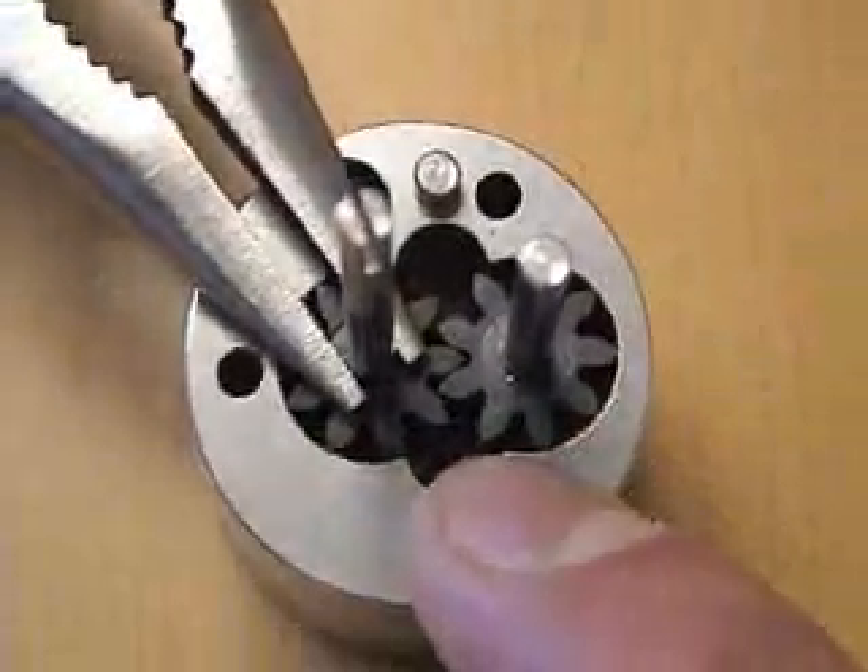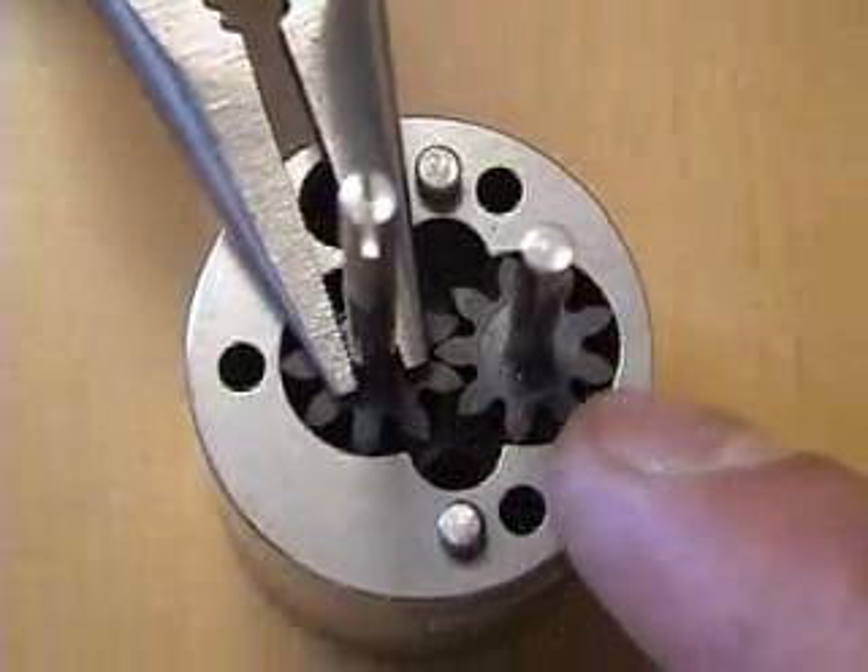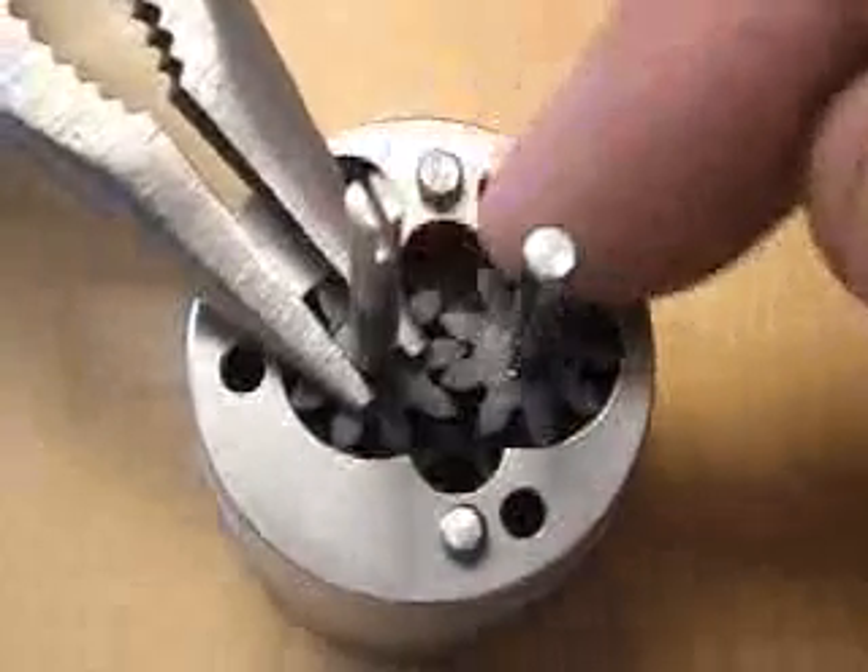Fluid comes in the inlet, travels between the gear teeth around the housing, and out to the outlet.